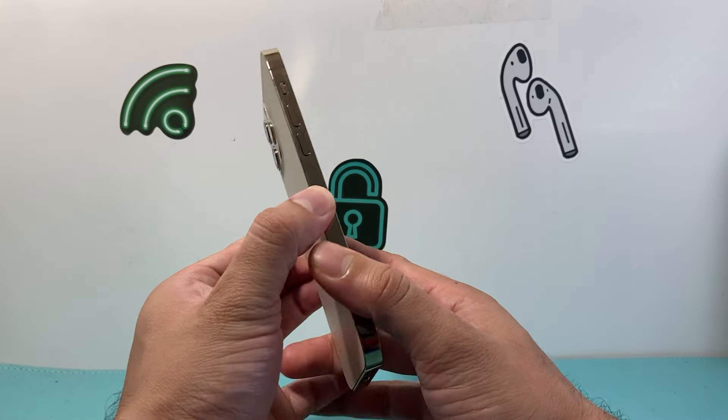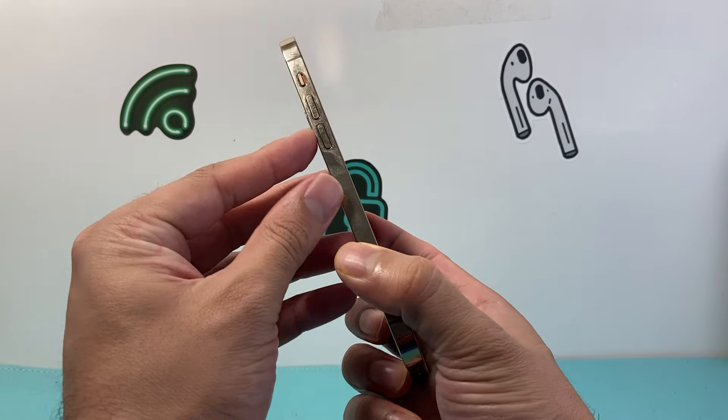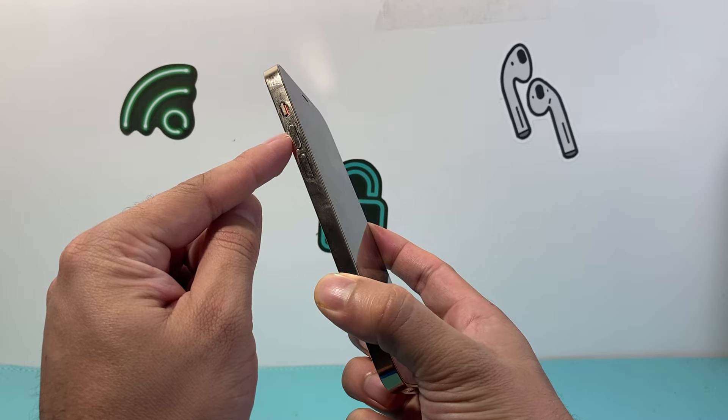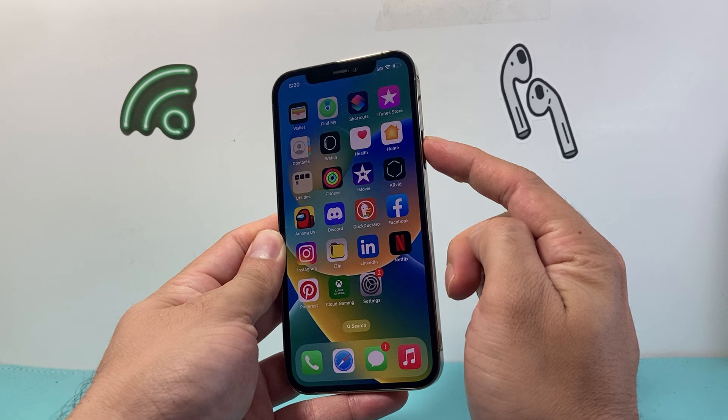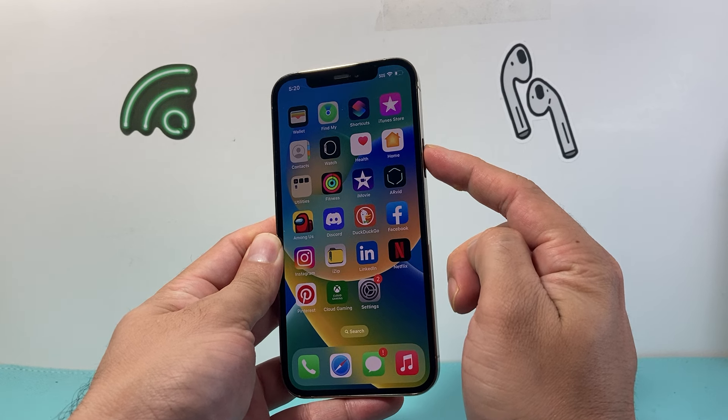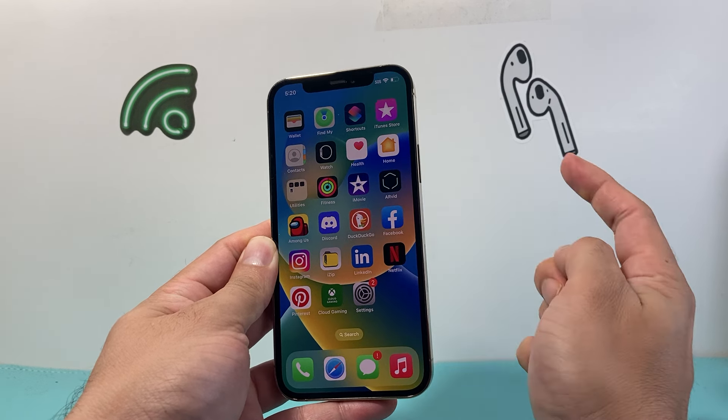Now in order to do that, the first thing is we're going to locate the volume up and volume down buttons. We're going to quickly press and release the volume up, followed by press and release the volume down, and then hold on to the side button until the screen goes completely black and the Apple logo appears — at that time you'll let go of that side button.